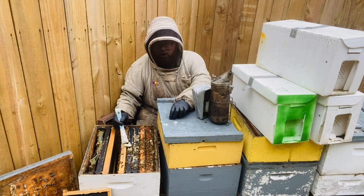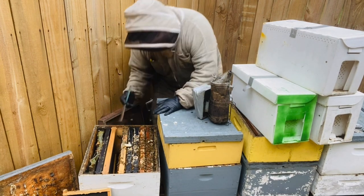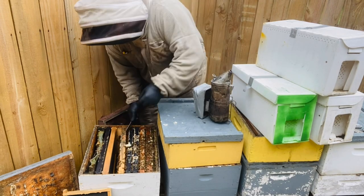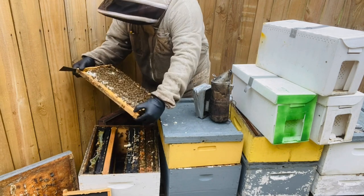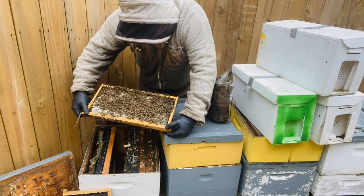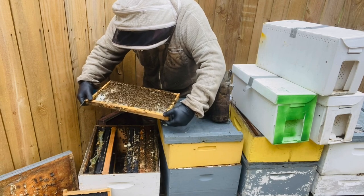So eventually you're going to have a decent population in this box and you'll have curbed her swarm impulse. Let's see how they look now. These bees are not going to be happy with me, and that's okay because this is not an acceptable time to be fooling with them. But they've drawn this frame completely out and she has laid it up full of eggs.